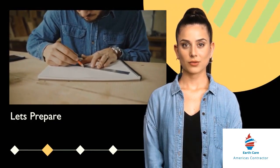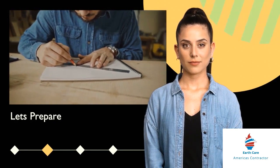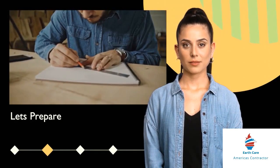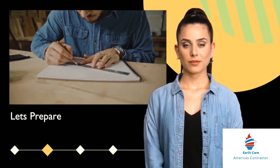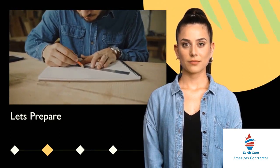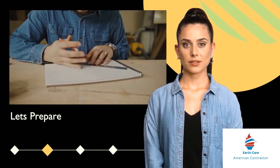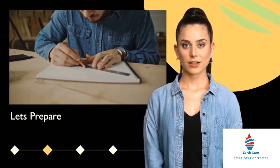Part 4: Crown Molding and Trim Installation Techniques. Measuring and Planning: Measure the dimensions accurately and plan the placement of crown molding or trim. Cutting and Mitering: Cut the molding or trim pieces at precise angles for seamless joints. Use a miter saw for accurate cuts.